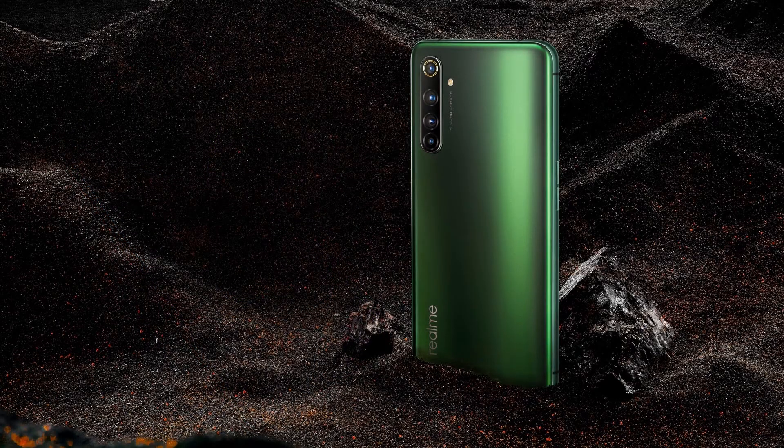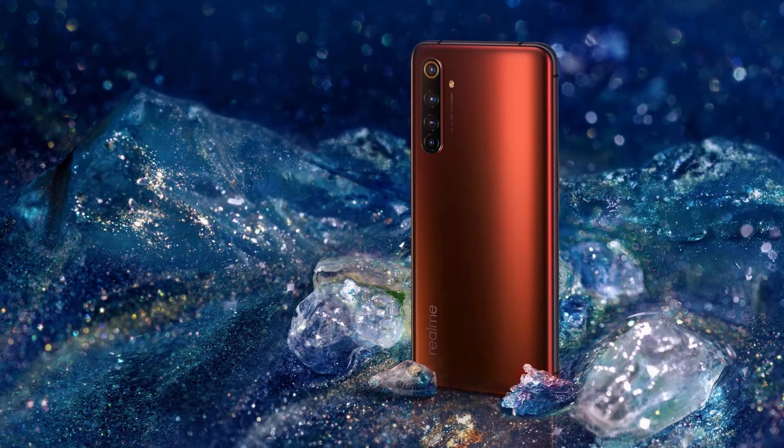These are the two colors that Realme are releasing their phone in, which is going to be this green color here as well as the red. Personally, my favorite is the red. Can't wait to get into a store and get my hands on one. Now we're just going to be rolling the advertisement of the Realme X50 Pro that they did release on their website — enjoy.